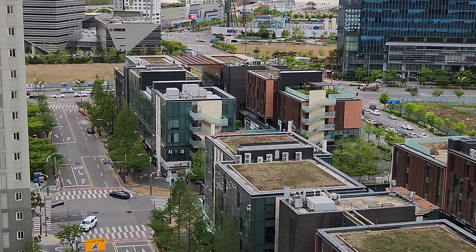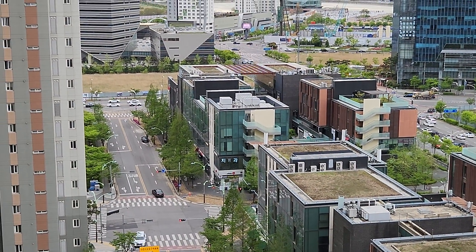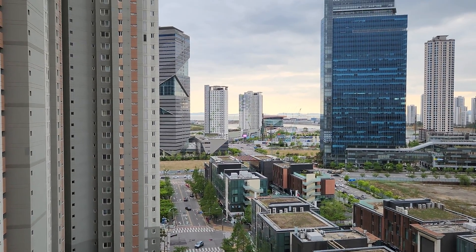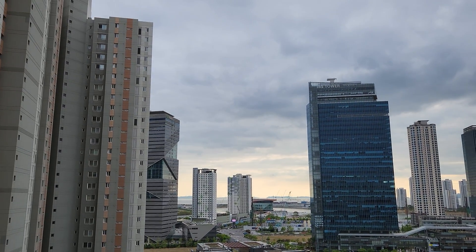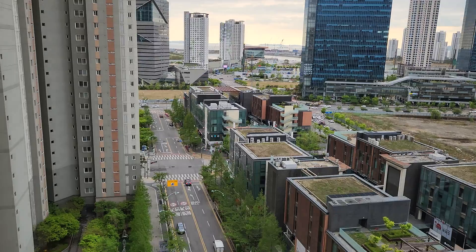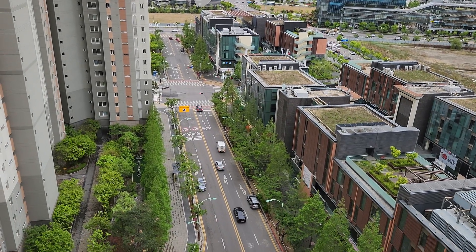Obviously I would recommend the Ultra if you want the zoom function — it's going to have a much better zoom. But the S22 is not too bad. Compared to the S21 Plus I got last year, I feel like the camera has not improved that much.